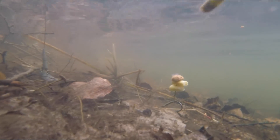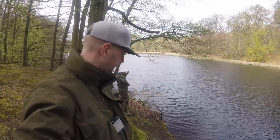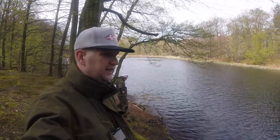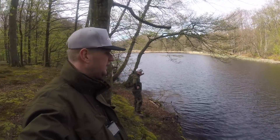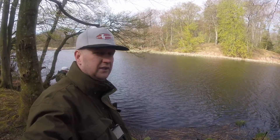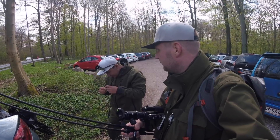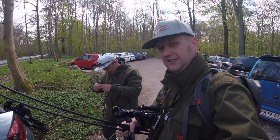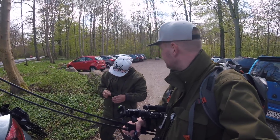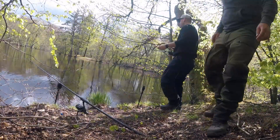Vi sidder og lægger lidt slagplan nu om vi skal fortsætte her. Vi har været her i 4 timer, fået den ene fisk og haft det på enkelte bip. Så vi overvejer kraftigt at køre til et andet sted og give den nogle timer der. Vi er kommet til et nyt spot - Mikkel er ved at pakke hans stænger ud. Vi prøver et nyt spot, for at finde en mere lovende position. Så nu ser vi om det kan give lidt fisk.